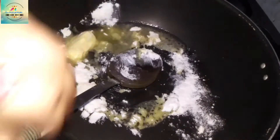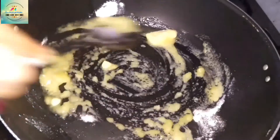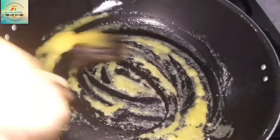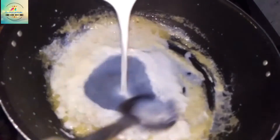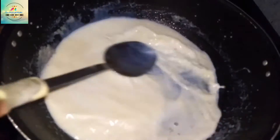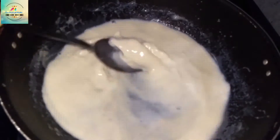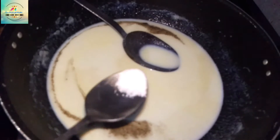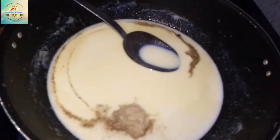After adding, keep the flame slow. Mix for about 2 minutes. Add 1 teaspoon of milk and 1 teaspoon of white pepper.